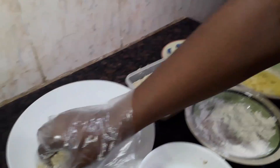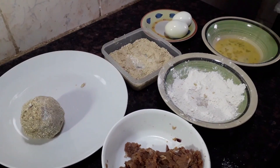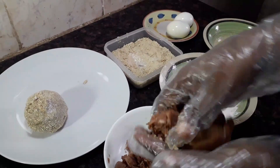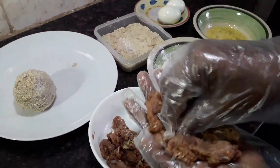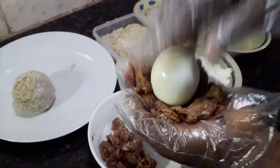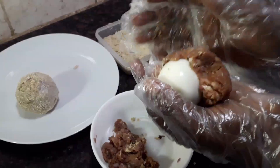That one is ready. I'm going to do the others the same way. I cut the meat, flatten the meat, stand the egg on it, and try to cover it up completely.